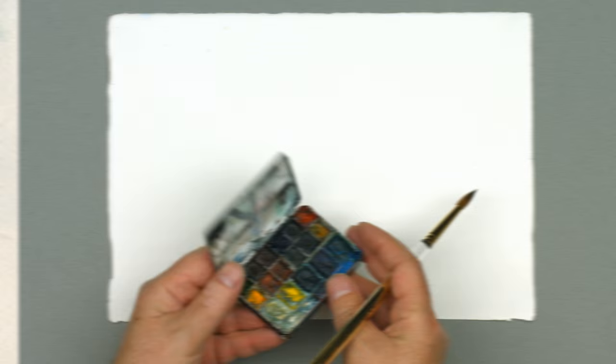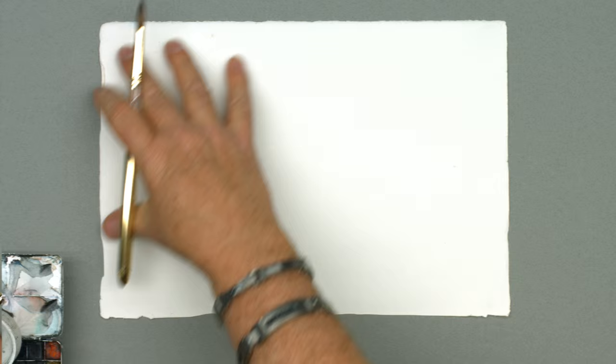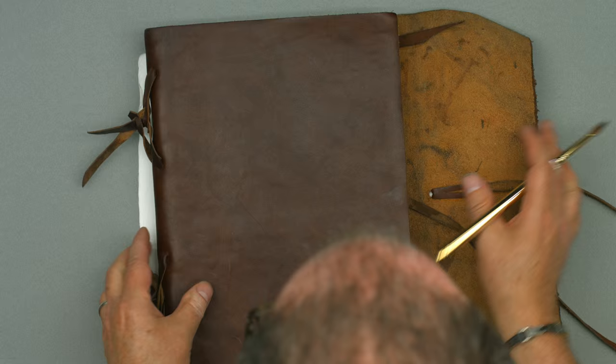Now that you guys have been through all this really dry, boring perspective stuff that we really hate, we're going to apply it using a medium that is actually organic — watercolor — on a very special paper that goes back to the Renaissance. It was purchased in Italy, really expensive, hard to find. So we're going to go back to Italy time and do an Italian building and start to just apply what we learned, but kind of loosen it up a little bit.